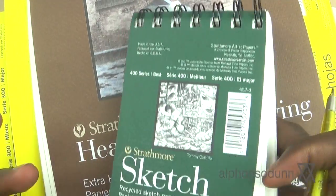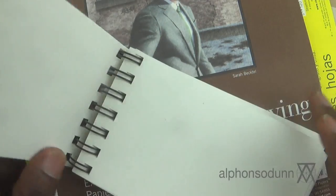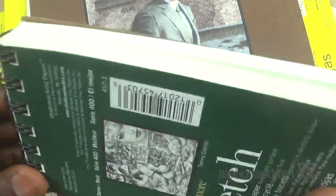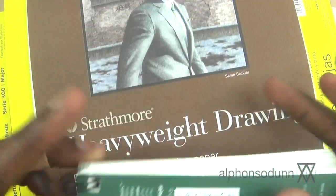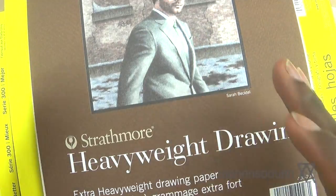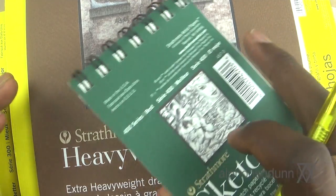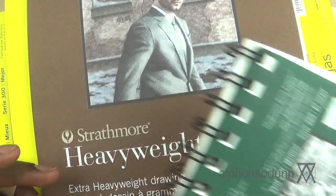The bristle pad is thick enough to withstand any water media — you can definitely add watercolor afterwards. The heavyweight drawing pad is also good; I've tried it with light washes and it holds up fine. If you have a small sketchbook you take around with you, that's great for gesture drawings or studies on the go. Something larger is more for working at home where you have space and time to really focus.